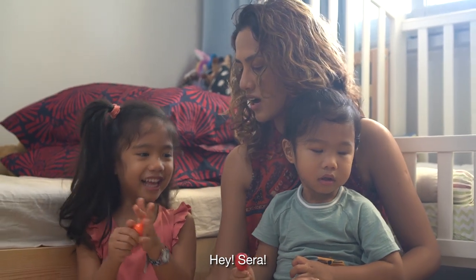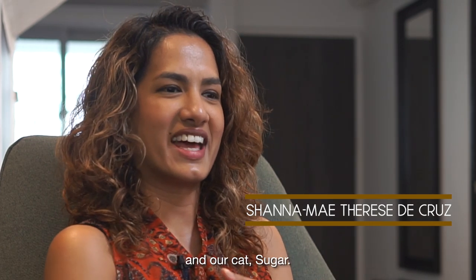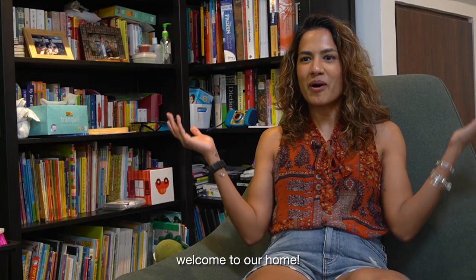Hey Sarah. I'm Shannon Mae and I have two children, Serafina and Brennan, and our cat Sugar. And welcome to our home.